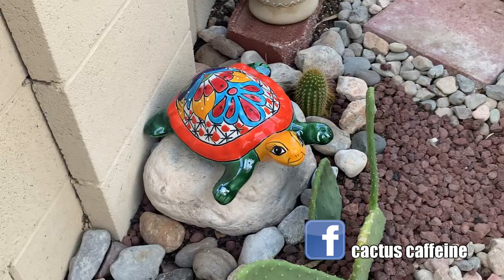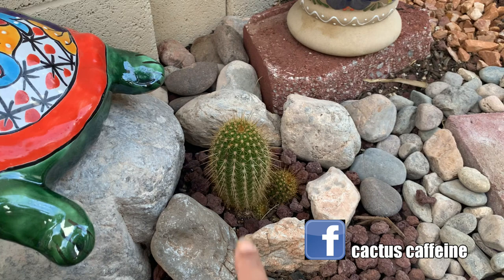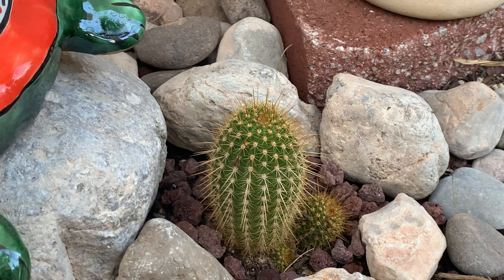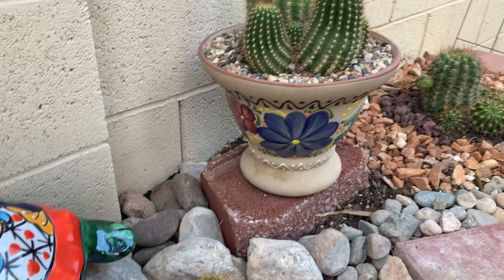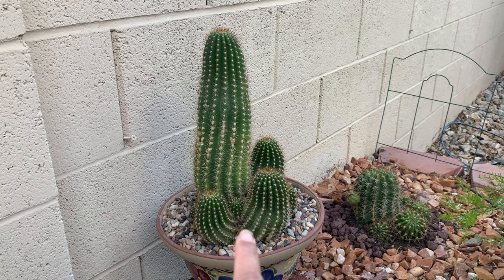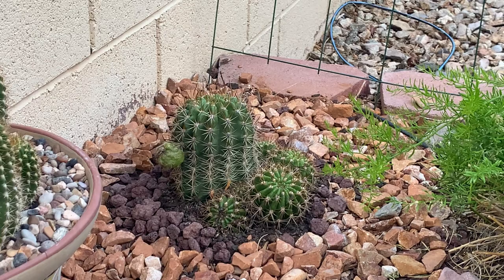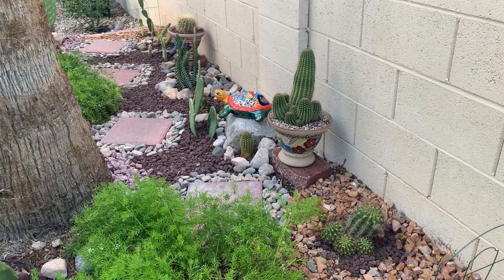This is another Trichocereus grandiflorus — I've had this for a while; I bought it in a small pot from a big box store and haven't seen its flower yet, so that will be a surprise. And this is another Talavera pot with a Trichocereus grandiflorus that produces white flowers. That one is also a Trichocereus grandiflorus — they are very hardy — and that is the one I showed in my live video when it had those big pink flowers.